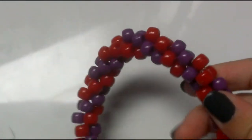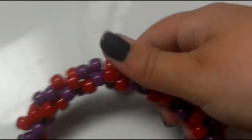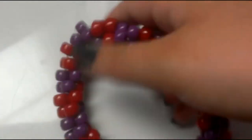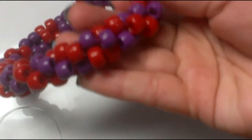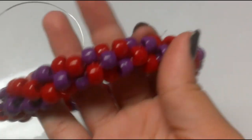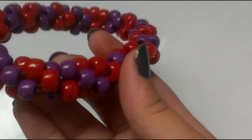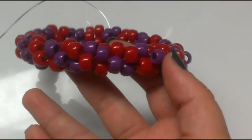Now you have a tube cuff. But to make it more spiral looking, just kind of flip it and roll it until you're satisfied with how it looks on the outside. As you can see, I flipped mine inside out, and I have this swirly look to it.